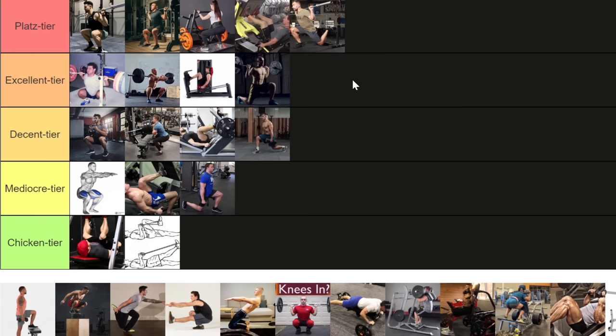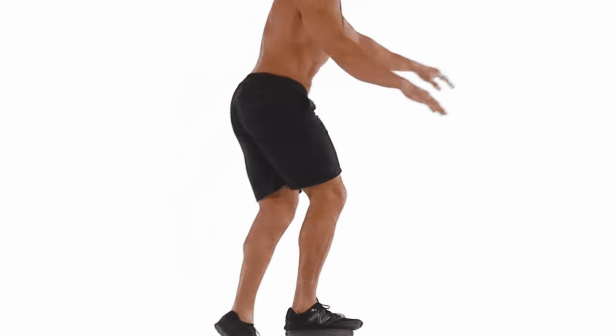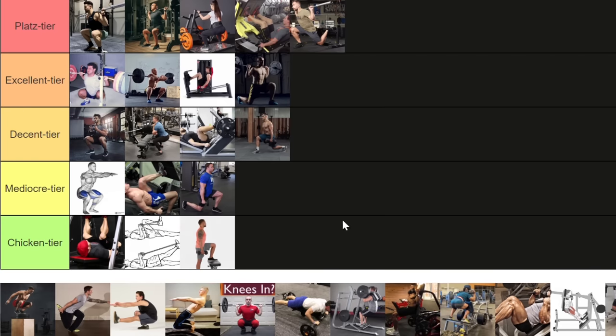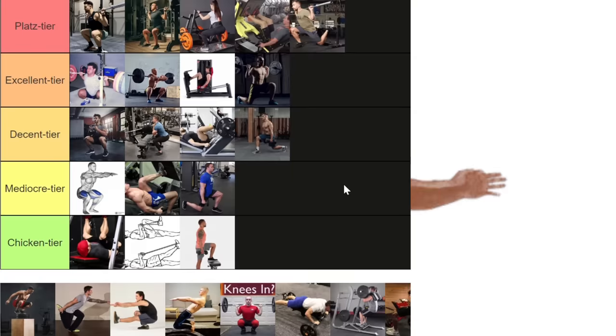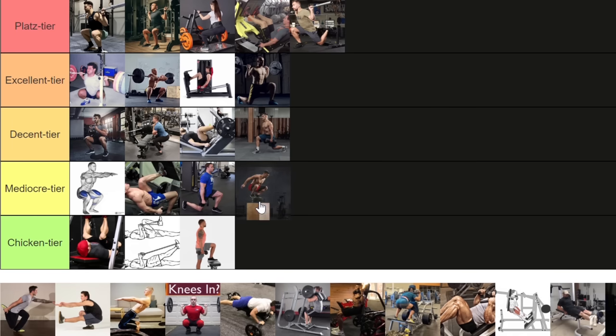Step-ups are a favorite of athletes, which also makes them bad for hypertrophy — the degree of knee flexion is limited and there is absolutely no negative because you just step down after you step up. I'm putting it in the chicken tier. Then there are explosive squats — things like half squats or jump squats, jumping onto a box, or half squats for vertical development. That's not great for hypertrophy either. I'm putting explosive squats in the mediocre tier — maybe you can consider them if you're an athlete, but not for building size.